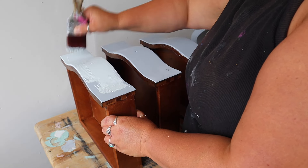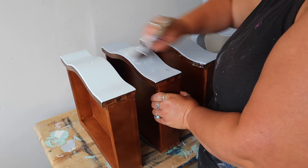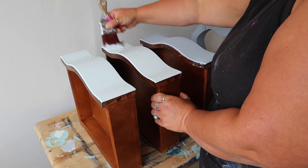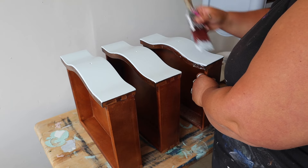Then I applied a second coat of primer. The primer has got to dry for 24 hours before you can paint your piece - that's because it's a water-based primer and it needs time to dry thoroughly before you apply your paint.